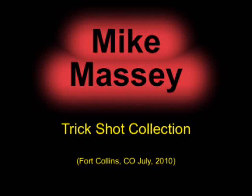This is a collection of trick shots from an exhibition Mike Massey performed at Match-Ups in Fort Collins, Colorado on July 10, 2010.